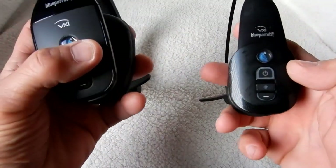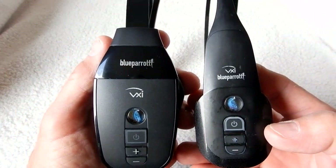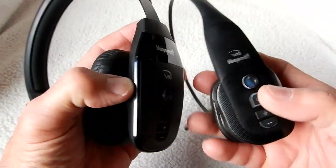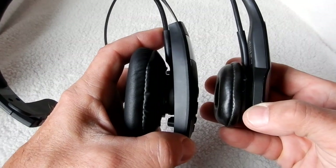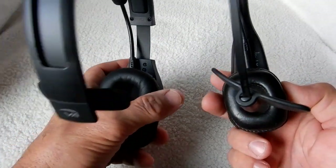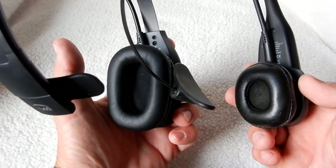Taking a look at the two, I was very surprised — I didn't know the 450 was going to be this much bigger, which isn't an issue. I will say that the 450's ear pad is so much more comfortable, it's unbelievable.